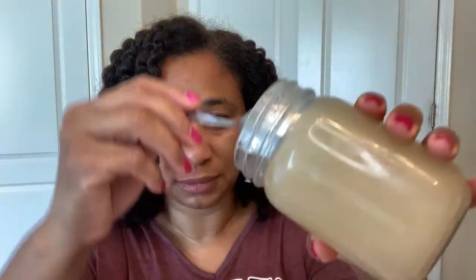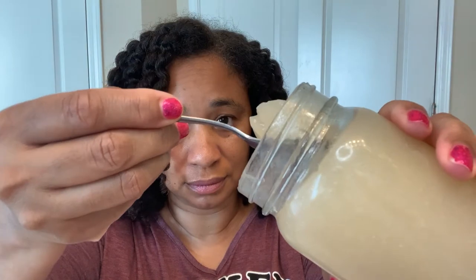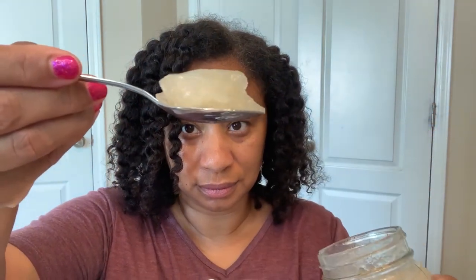I'm going to use a spoon to scoop it out into a bowl so I don't have to dig into the jar with my fingers. And here you can see the gel consistency — it's nice and squishy. I put about five to six spoonfuls into my bowl.